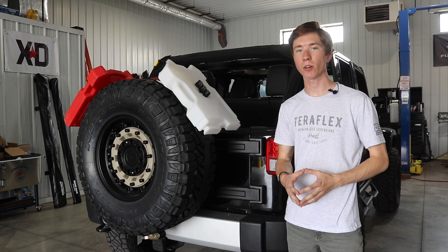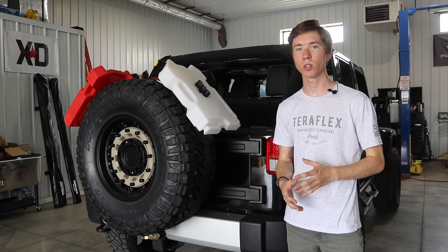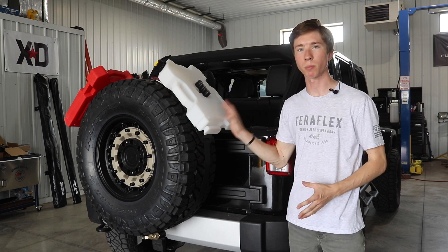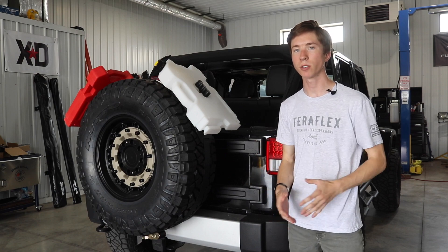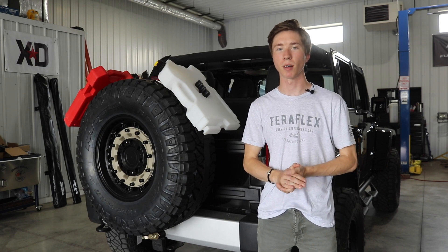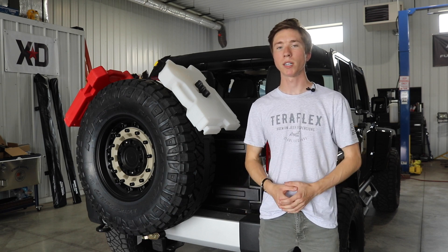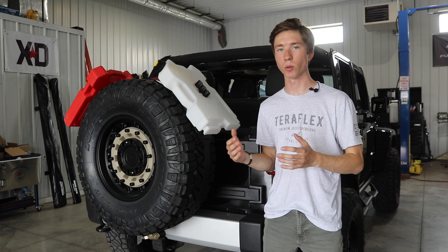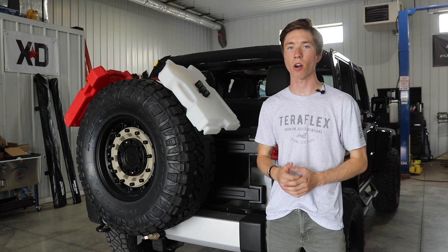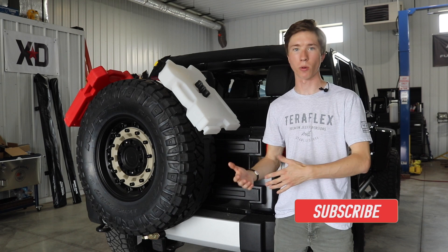Adding a tire carrier to your Jeep not only improves the look of your Jeep, but it also is a functional modification that you can do to protect your factory hinges from being damaged or warped from the weight of a spare tire or anything that you mount on the hinge itself. A tire carrier isn't going to be one of those big flashy mods that everyone is going to notice — in fact, it's probably one that a lot of people won't see. But it is definitely necessary if you are going to run bigger tires and put a lot more weight on the tailgate. These factory hinges, especially on the JK, are not built to handle the weight of a larger 35 to 40 inch tire.